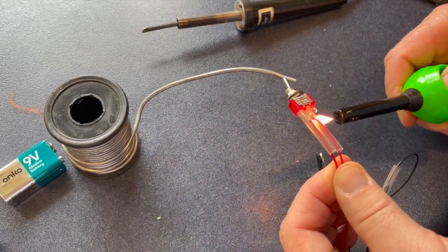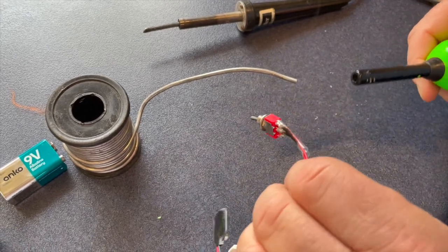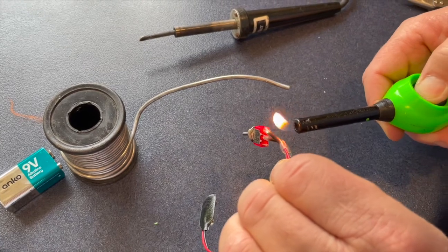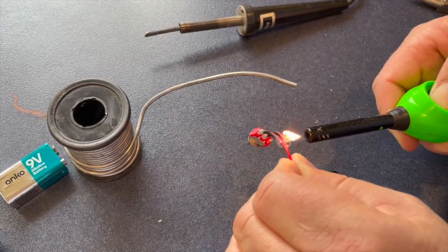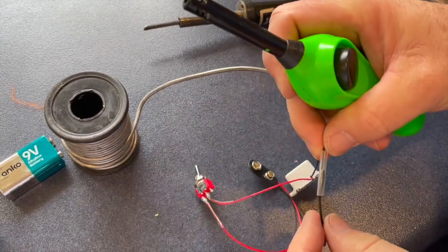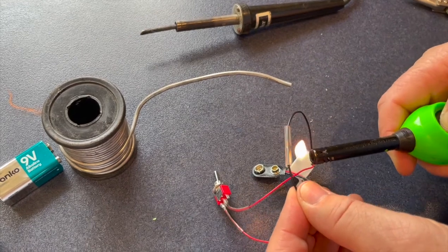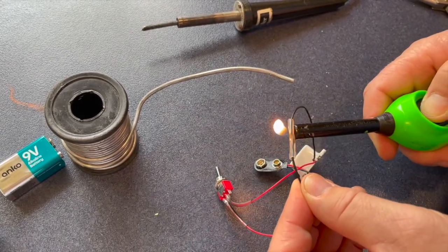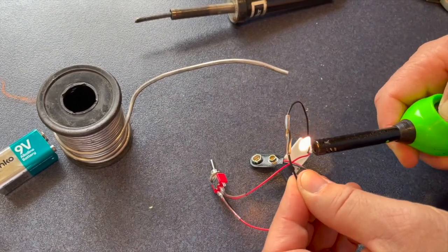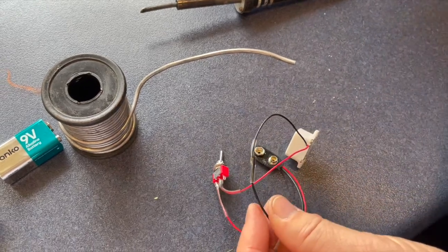Now using heat shrink very carefully with a heat gun or a match — without burning the heat shrink — just shrink it onto the wires. And again over the connection on the final wire. Remember the heat shrink is hot.